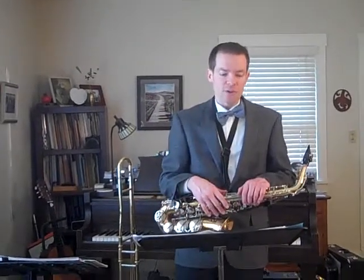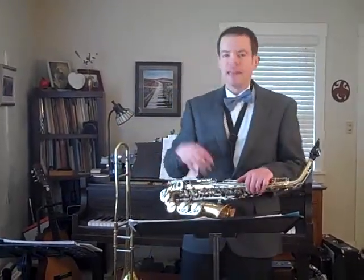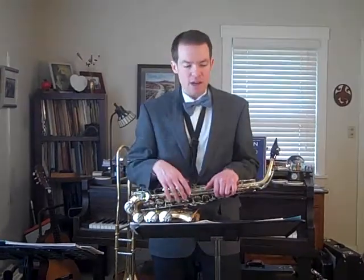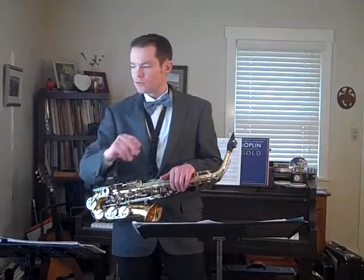Flute and alto 1, you come in on beat 4 of measure 66. Alto 2, you come in on beat 2 of measure 67. Tenor 1, you come in on beat 4 of measure 67. And tenor 2 with baritone and rhythm section, you come in on beat 2 of measure 68. So you get this kind of staggered feel — doo-dah, doo-dah, doo-dah, doo-dah. And then we fermata it and cut off together after holding it out for a while.